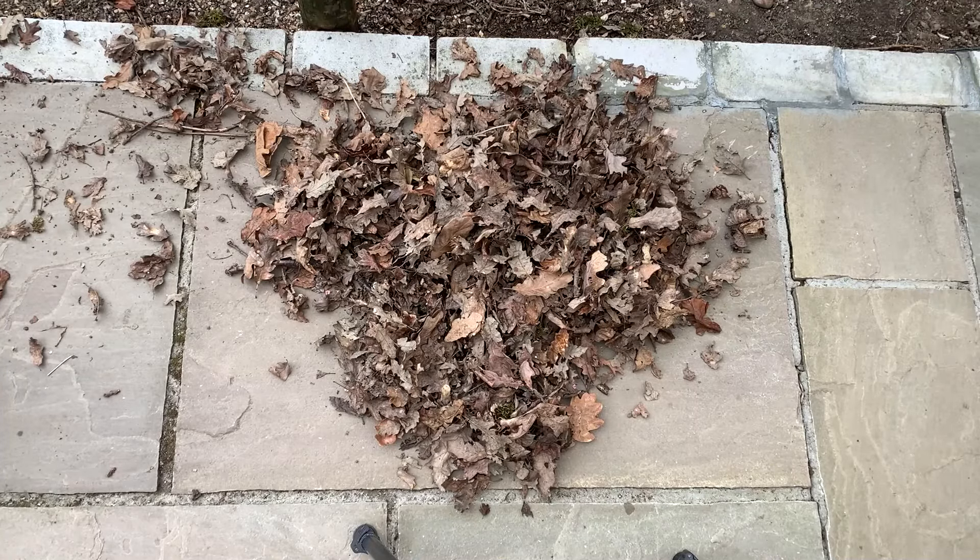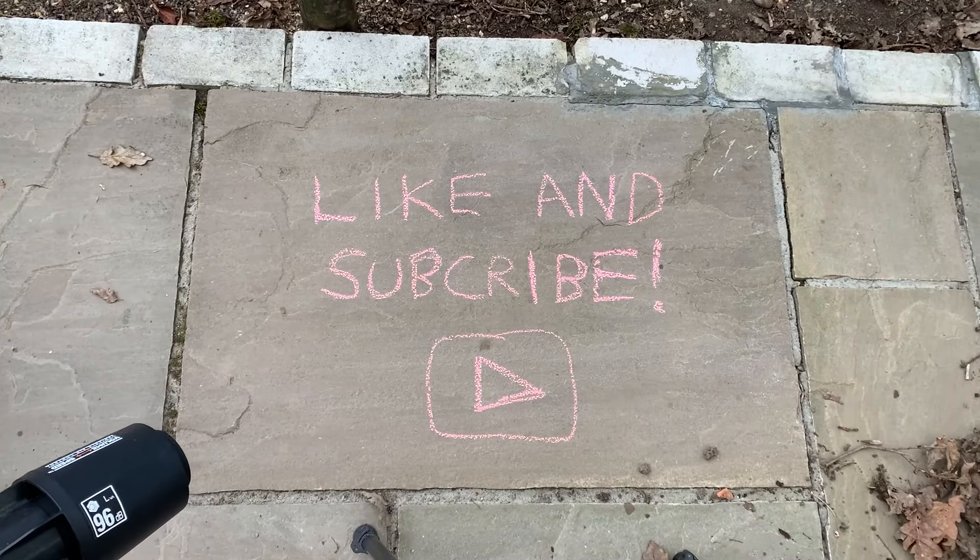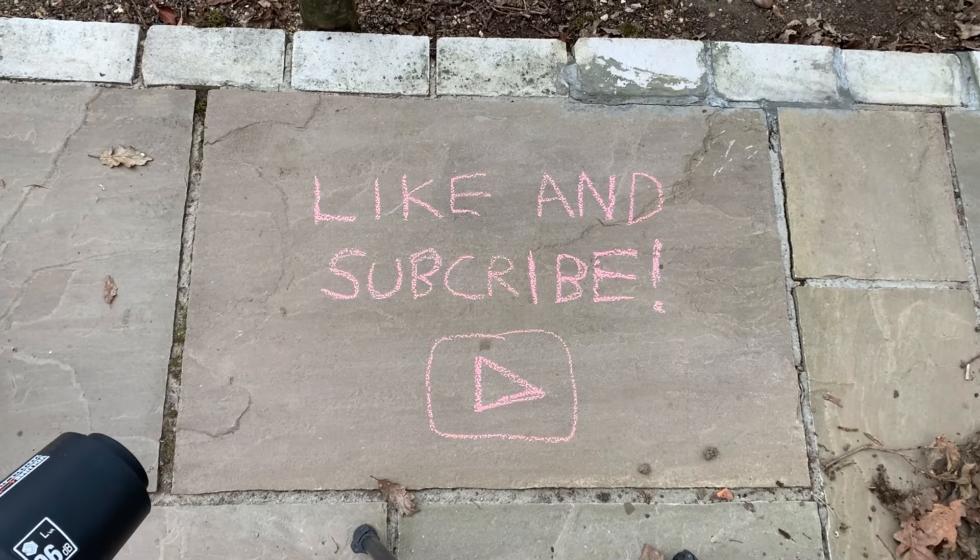If you did find this video helpful, or if you have any questions about the blower, please post a comment on the video. I promise I'll try and read and reply to everybody. Thanks for watching.